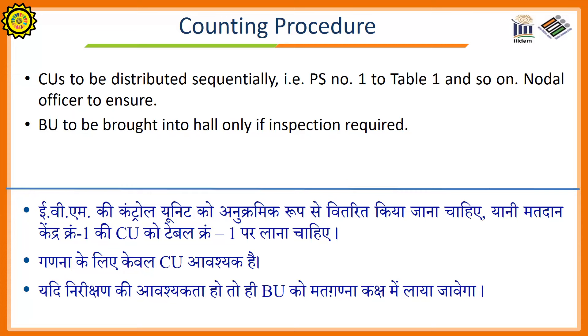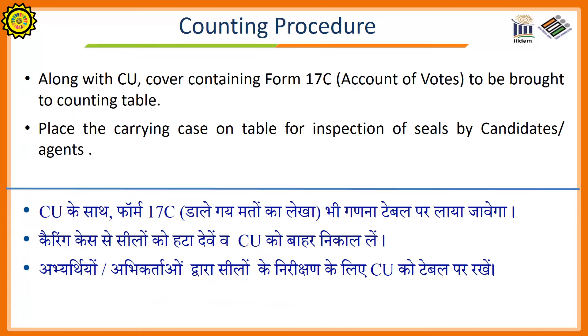Counting Procedure: Control units to be distributed sequentially, i.e., control unit of polling station number 1 on table number 1, and so on. Ballot units will be brought into the counting hall only if inspection is required. Along with the control unit, the cover containing Form 17C — i.e., Account of Votes — is to be brought to the counting table.